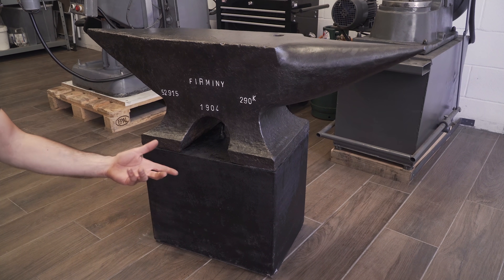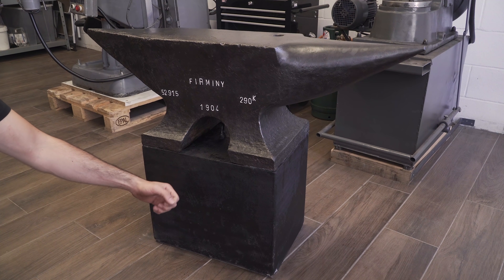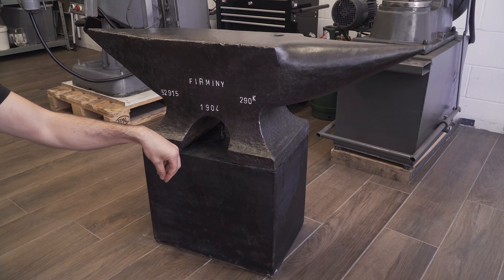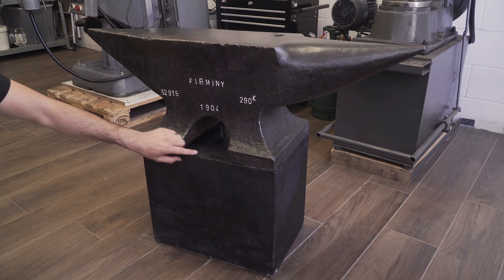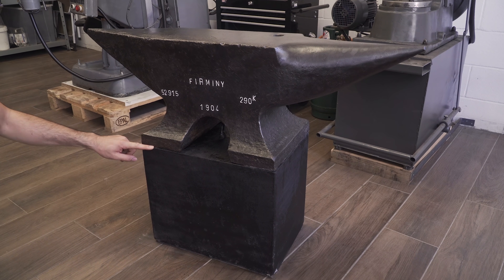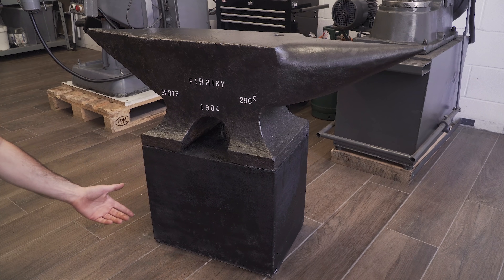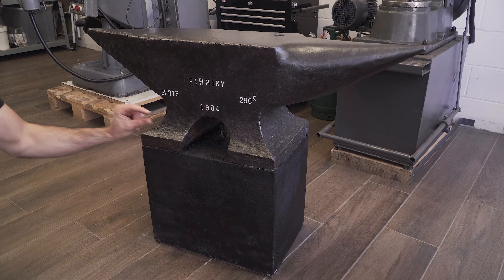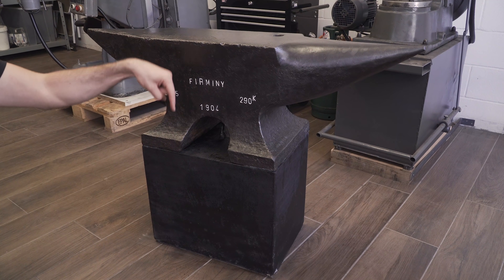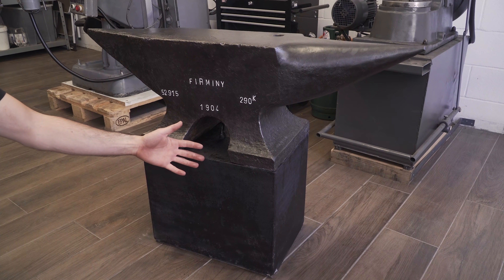I considered all the options: from the classic walnut log, fabricated wood poles, or even a box filled with sand. In the end, I decided to make a reinforced concrete cube and glue the anvil on top with construction adhesive. Concrete bases for anvils are a bit controversial, and I would definitely advise not to make one for small anvils, as the impact force from the hammer would probably break the concrete over time — you can think of it like a jackhammer.